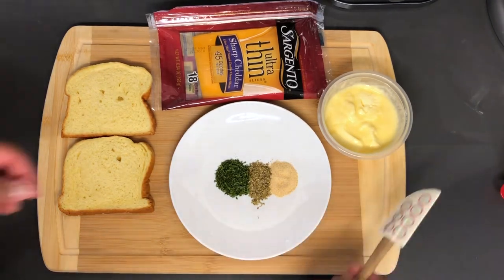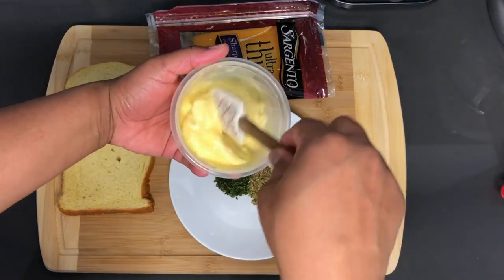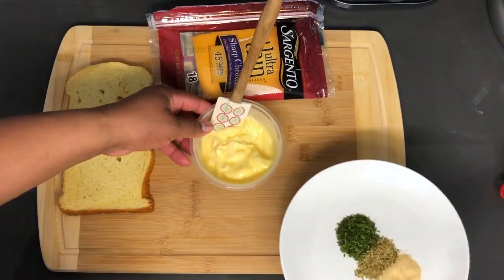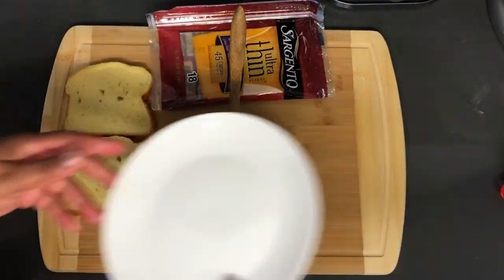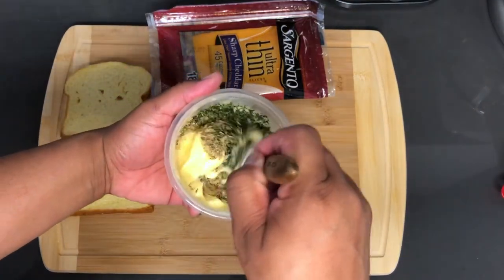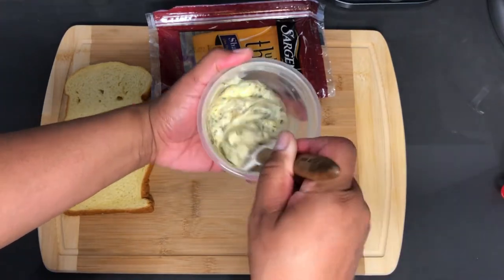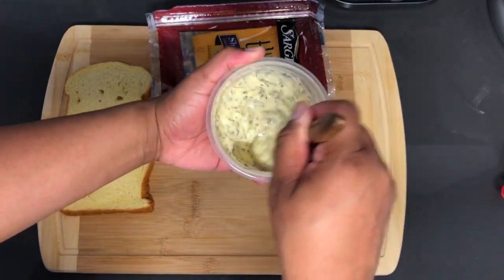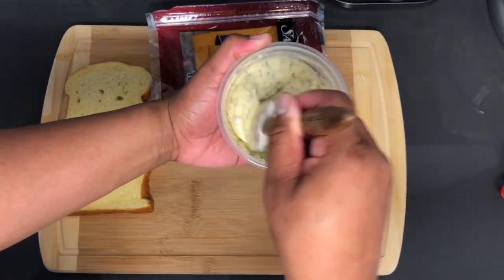Ok so we are going to get started by mixing these ingredients together. You want to make sure your butter is soft — ok that's perfect. So I am just going to dump these in there, no specific order. Wow, that smells amazing already, just like garlic bread as it should. Ok, that's looking perfect but I want to make sure that the garlic is spread all through the mix.